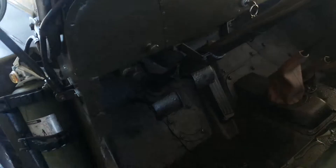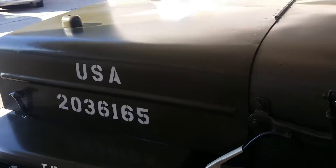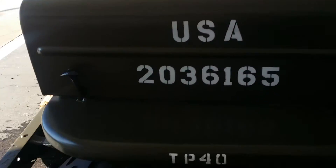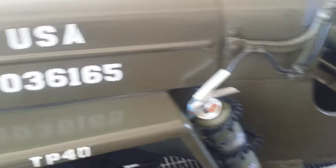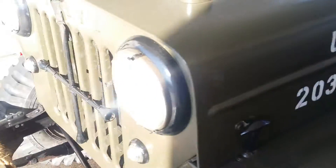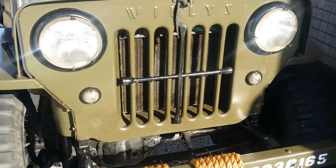As you can see, no rust on the floor, no bondo. These seats are actually from a 1958 airplane. You can see the body is solid, military tires, fire extinguisher, beautiful condition all over.